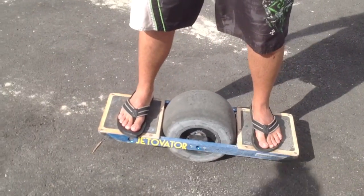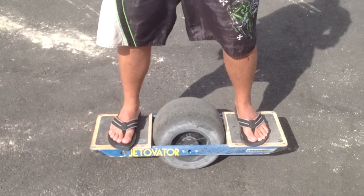How long did it take you to learn how to do that? About 10 seconds. About 10 seconds — oh, that's impressive.